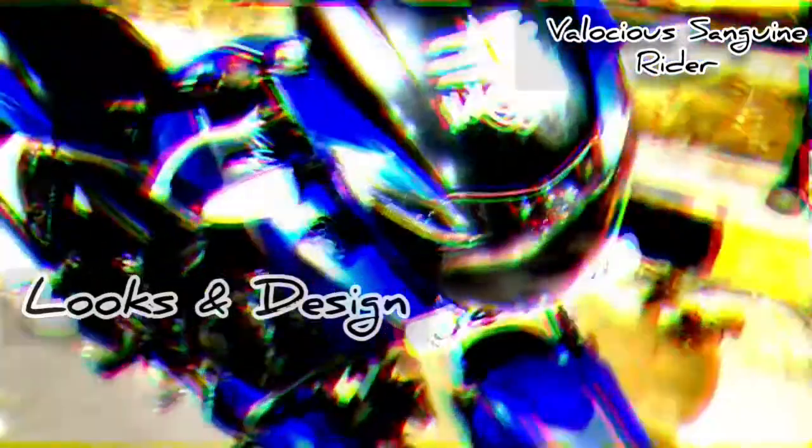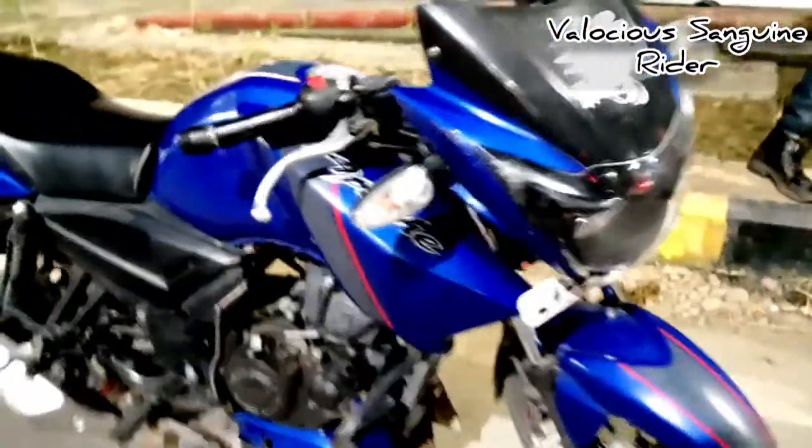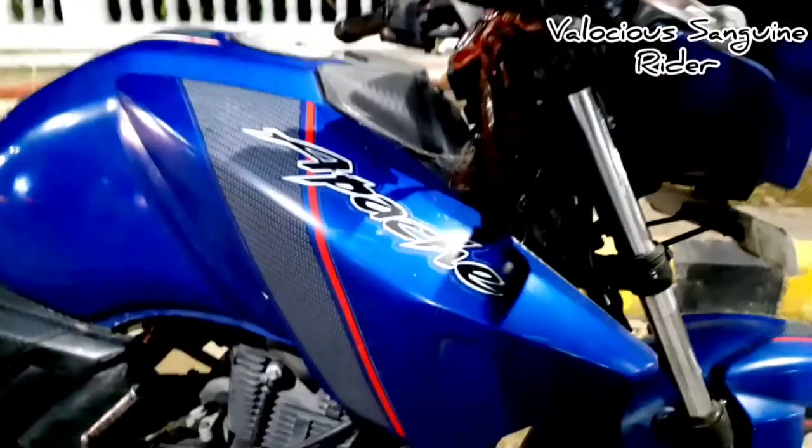Let's get started with those 5 points why you should buy the Apache RTR in 2020. First and foremost is the looks and design. In terms of looks, this bike will score very high because it's made in a very good way — with style, cuts, creases, and aerodynamics. All these things make it a complete package in looks and design.